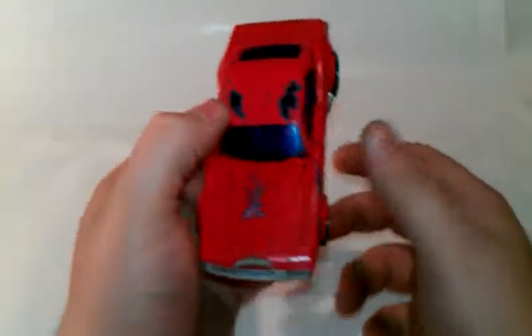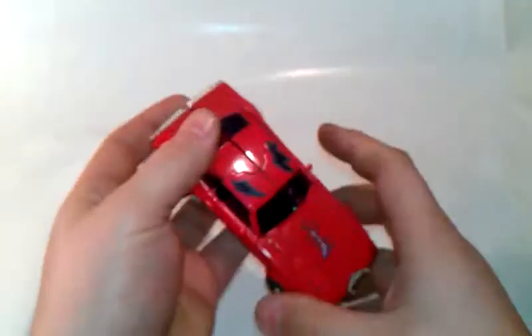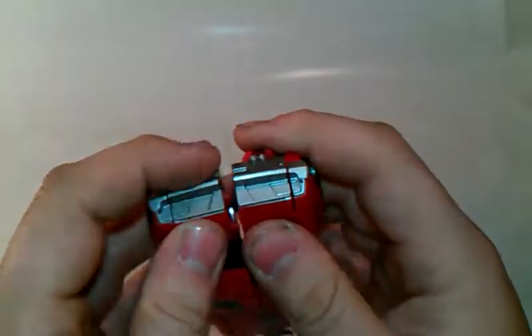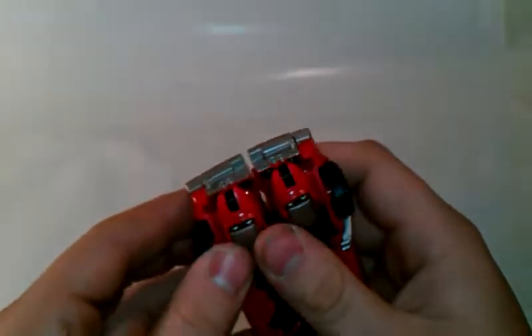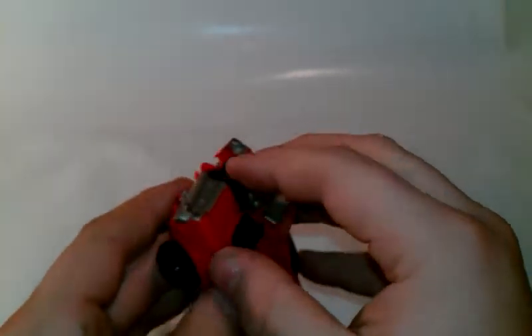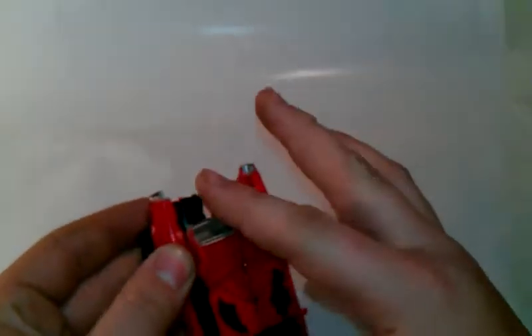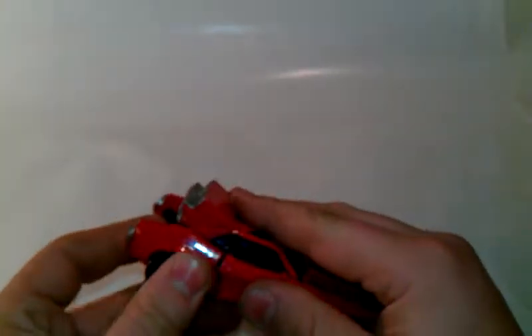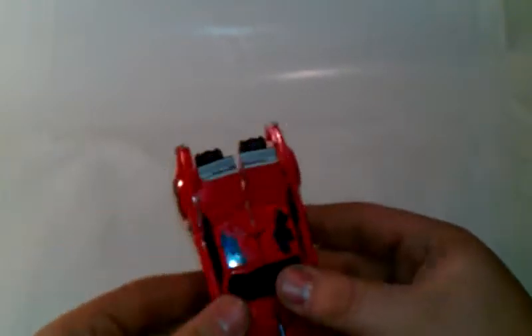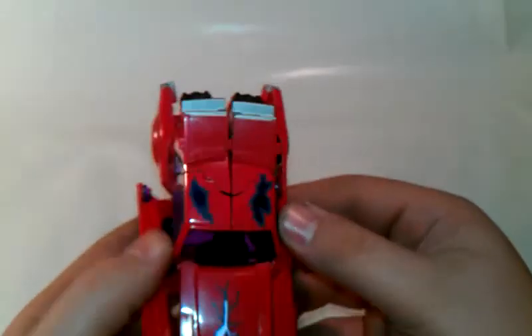Let's transform him into his robot mode to see how cool he actually is. First thing you do is undo these tabs here on both sides. And lift these up like so. Now reach in here and untab the sides like so.